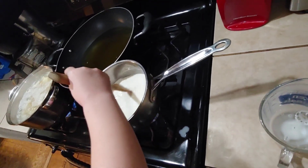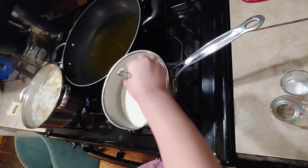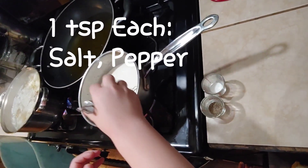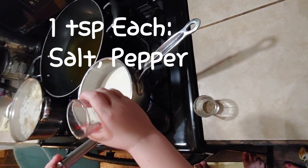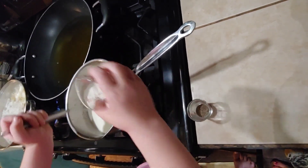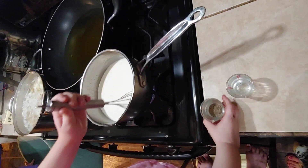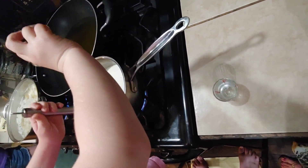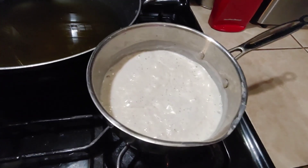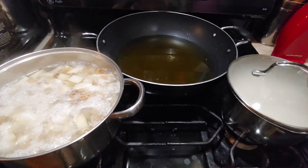Once that comes to a boil, we're going to turn it off and set it on the back burner while we cook the finger steaks. While you're waiting for this gravy to come to a boil, stir it pretty constantly because you want to keep that flour suspended while it's getting hot. We're going to add one teaspoon of salt and one teaspoon of pepper — don't stop stirring. Now that our gravy is boiling, we're going to turn that heat off, put a lid on it, and set that on the back of the stove.